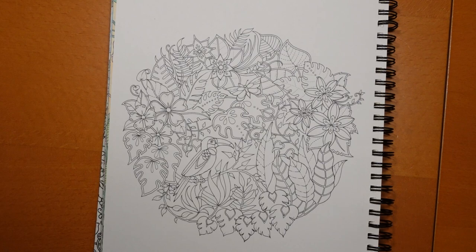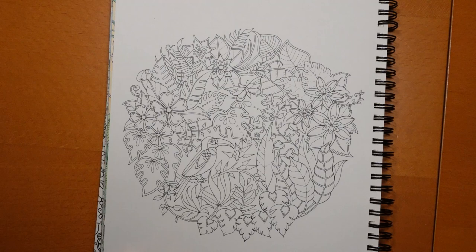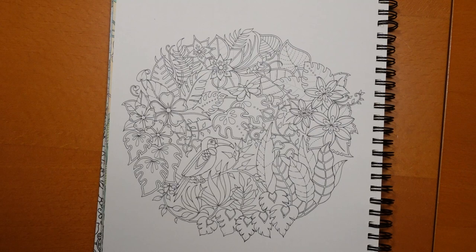Hi everyone and happy Monday. We have a planner page to do today for Magical Jungle. So we have this sort of circular design with a toucan and some flowers and lots of leaves. Now I know some people find so many leaves quite rather daunting, and I find this page daunting because I've seen Chris Chen's version which is amazing. I haven't tried it actually, but I think if we do a few of the elements and get started then it will all become a bit easier.